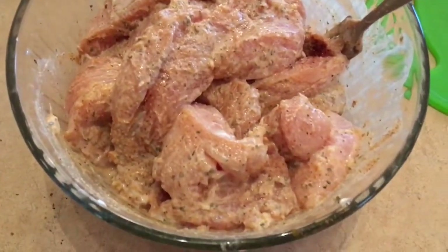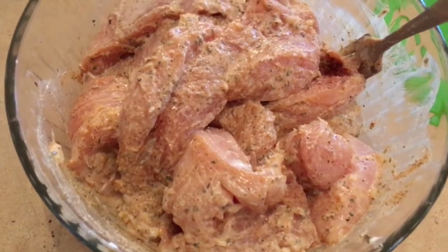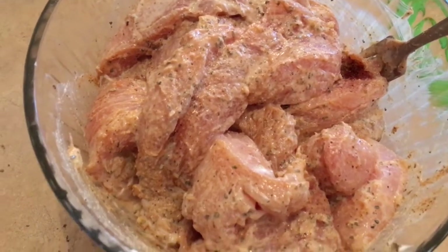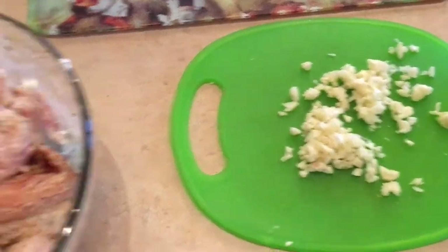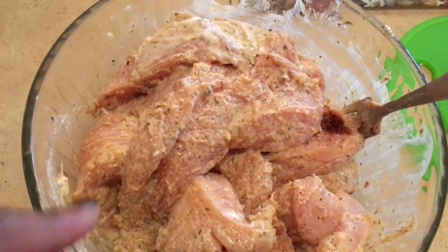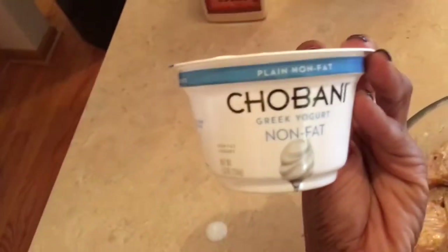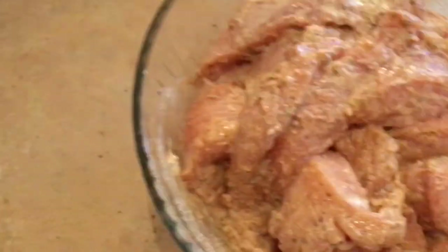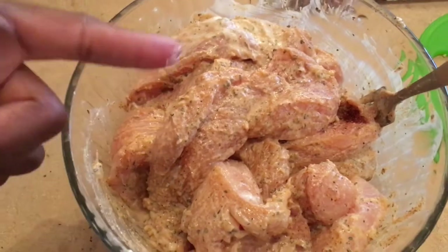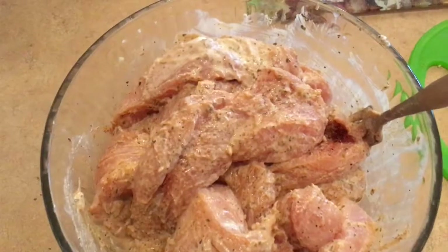The chicken has been marinating for a little while — it's marinating in lemon juice, Greek yogurt, spices, herbs, and fresh garlic. I'll use the other half of the garlic for the tikka masala sauce. This is going to be put into a pan with olive oil and baked in the oven for about 15 to 20 minutes. I used Chobani Greek yogurt and I'm going to scrape a little bit of the coating off before putting it into the pan.